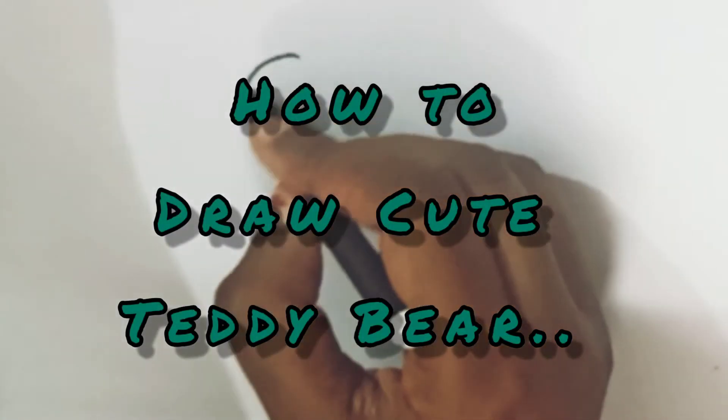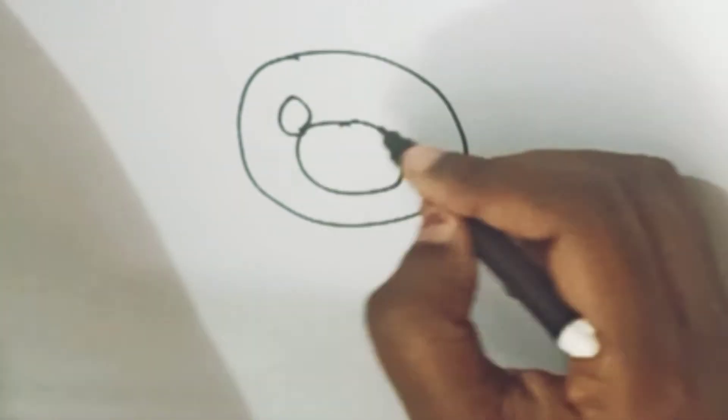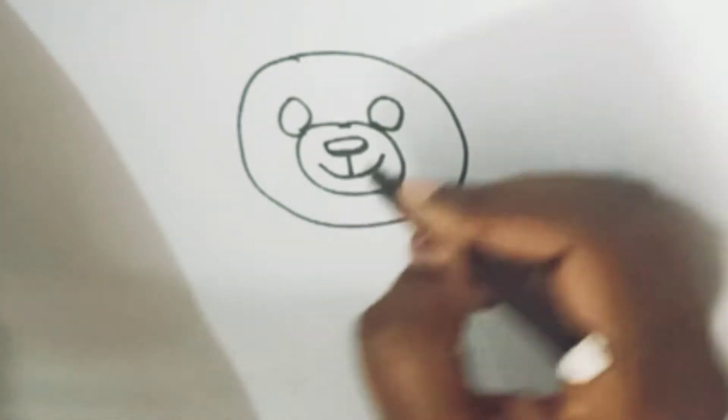Hi kids, welcome to my channel. Today in this video, let us see how to draw a teddy bear in a simple way.